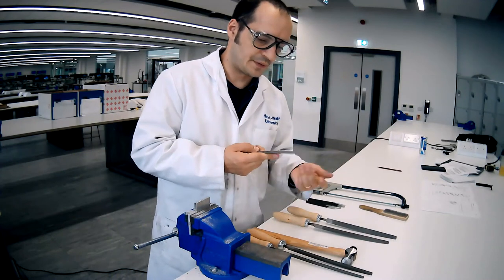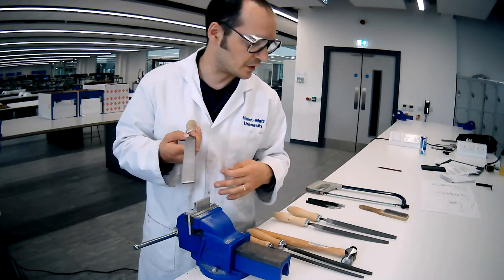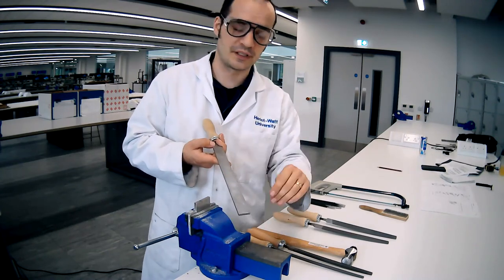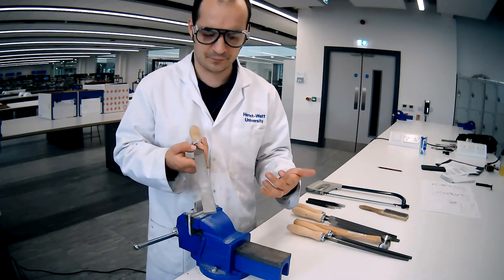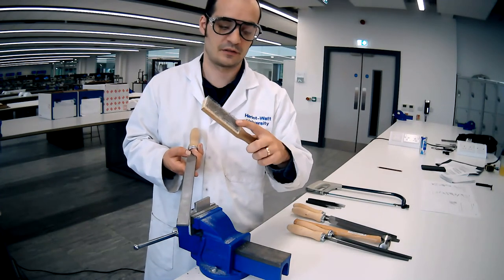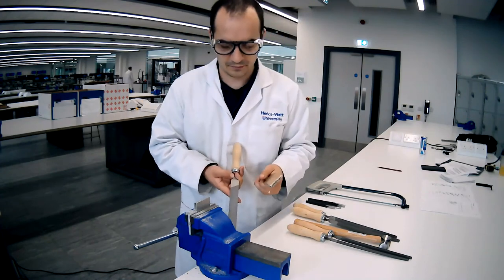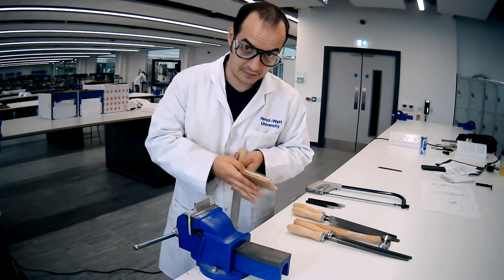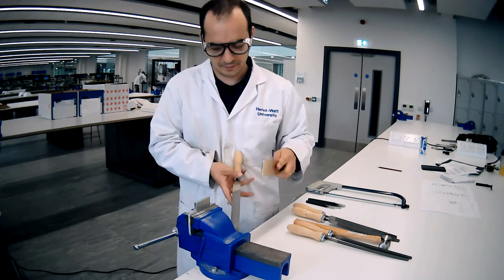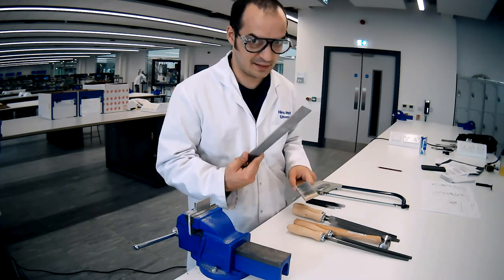One thing that happens with filing - you may be able to see it here - is that the spaces between the teeth get filled up with the material you've been working. Particularly with softer materials, in this case aluminium, it will clog up the teeth quite quickly. That process is called pinning. To remove the pinning we use something called a file card. The file card is just like a brush with short wire bristles, so quite stiff. To remove it, press your file up against something solid and then at the angle the teeth move, just brush back and forth. That's how you de-pin a file.